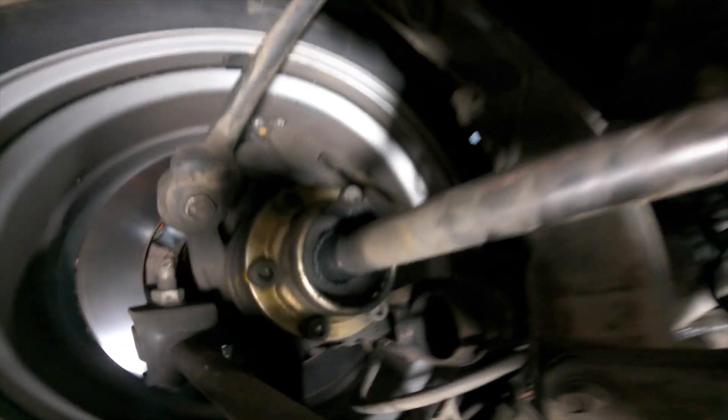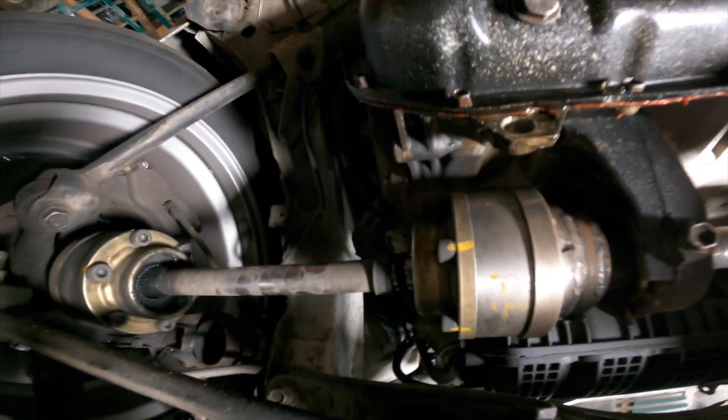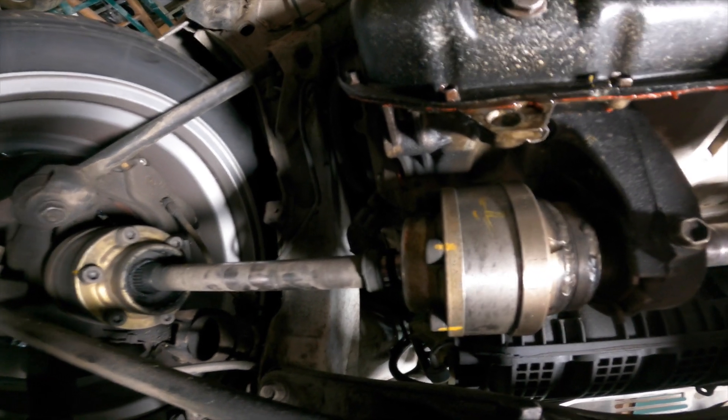And then the other thing is, do you see those paint marks there? All of them actually stayed, so I didn't have any problems with any of these getting loose. All right, let's take a look.